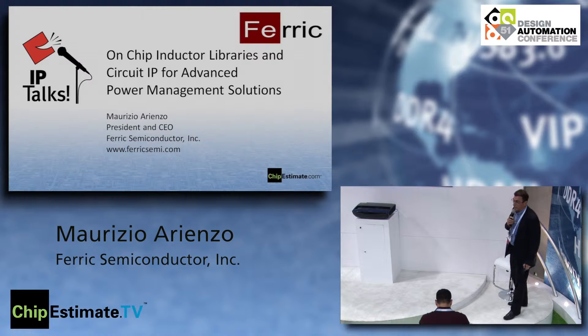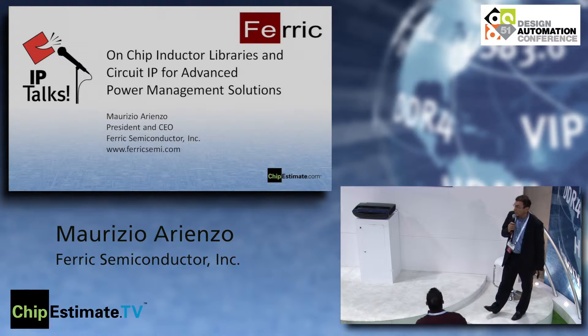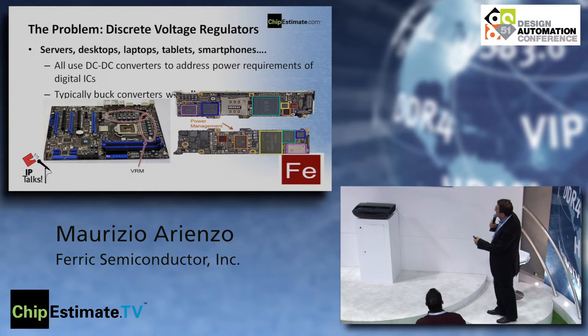We're going to talk about an opportunity to integrate inductors on chip — inductors with a ferromagnetic material that we have developed and are transferring into production right now. The problem we are trying to address is discrete voltage regulators. You're very familiar with the kind of space these inductors take, and not only is it the space of the inductors but also everything they drag along — a whole bunch of other circuits, capacitors, and other things on the board because the inductors are bulky.